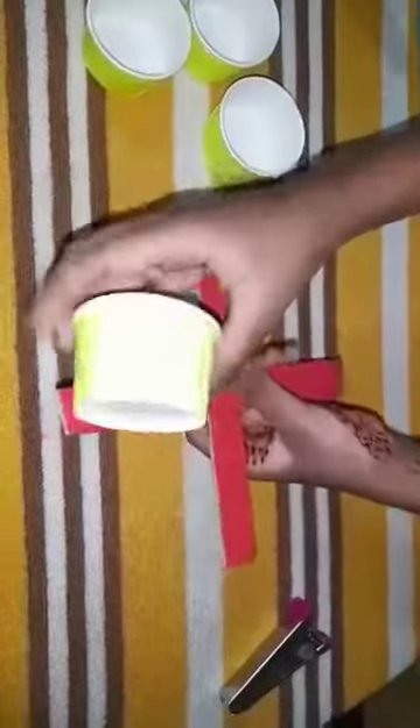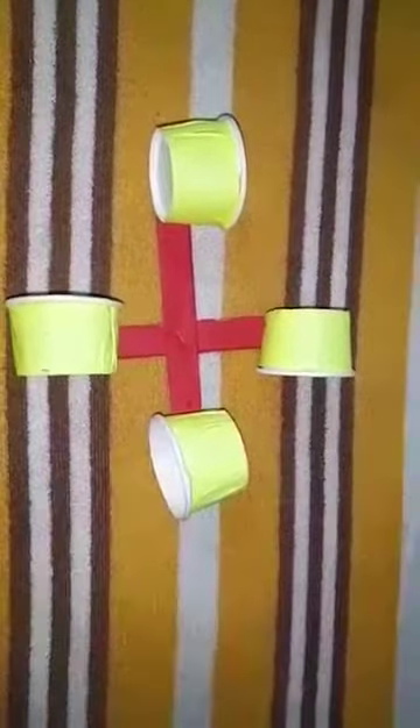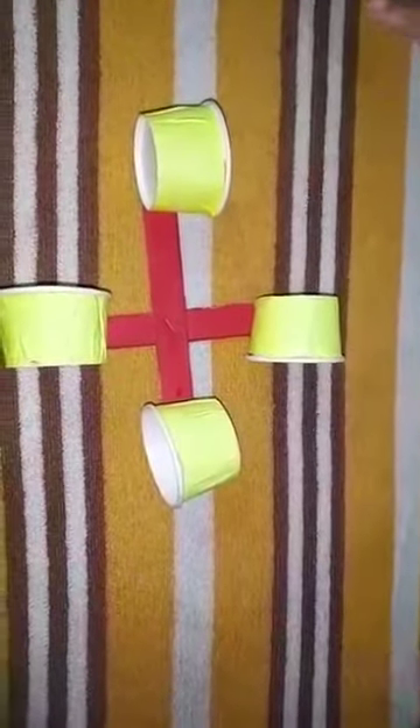Now, fix the cups at the end of the strips. All 4 cups should face in the same direction.